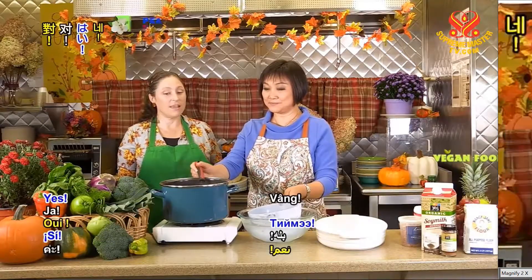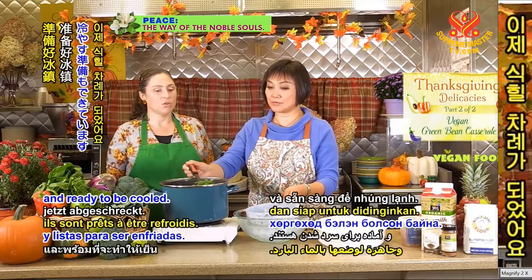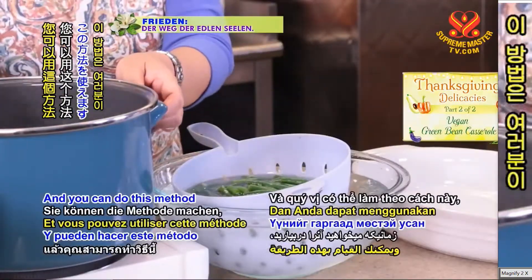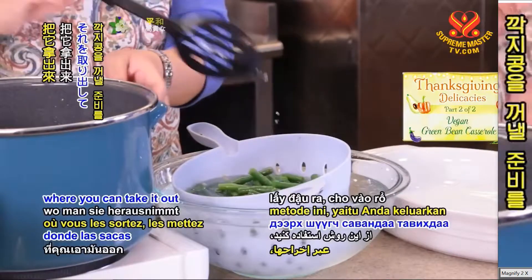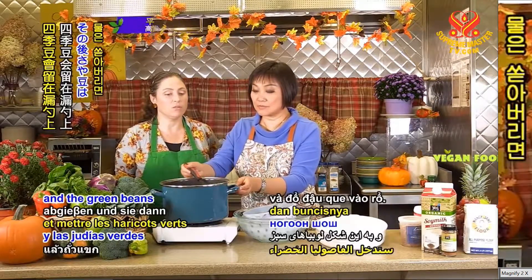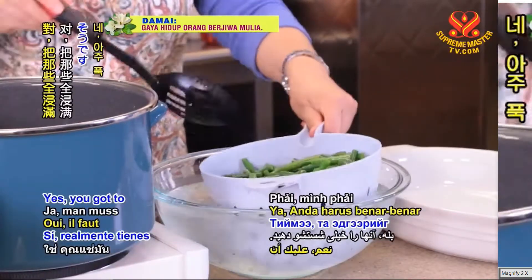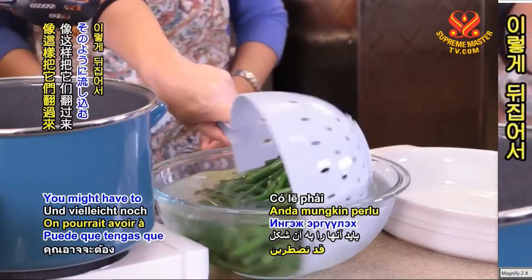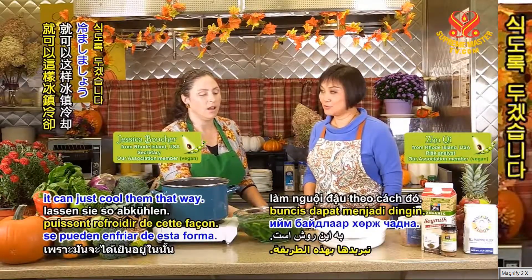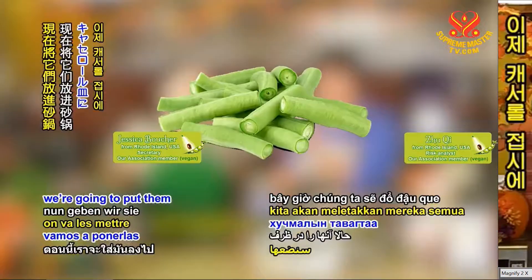We'll take it out — they've been cooking for about five minutes and they are bright green and ready to be cooled. So to stop the cooking process, we're putting them in icy water. You can do this method where you take it out and put it in the colander that's in the icy water, or you could strain it over a sink. So we've drained the green beans out of the icy water, and now we're going to put them in the casserole dish.